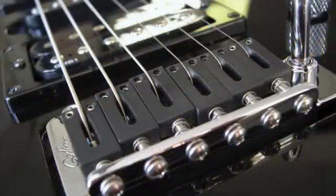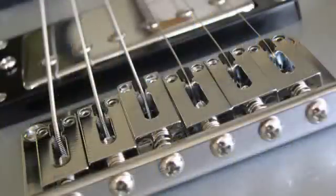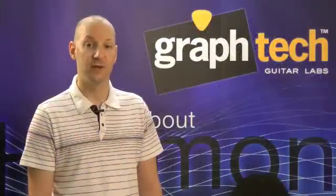We have String Saver Originals, which are made entirely out of our string saver material, and String Saver Classics, which combine a high-quality metal saddle with a small string saver insert which sits directly where the string sits. That retains the vintage look of your guitar.